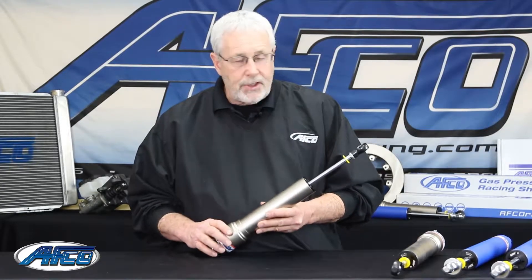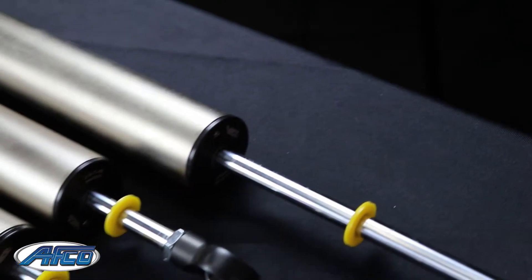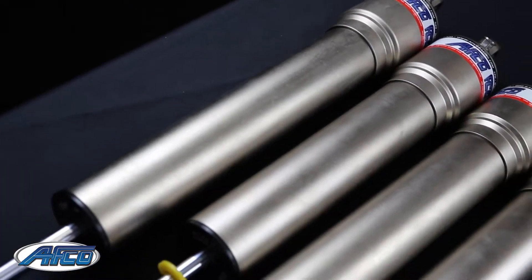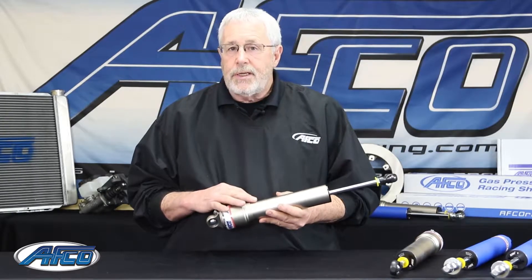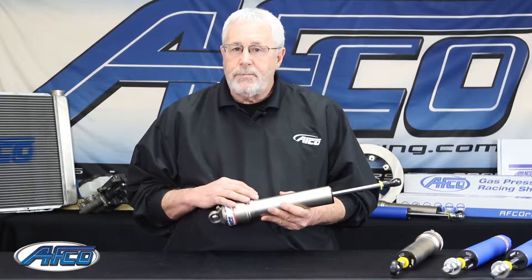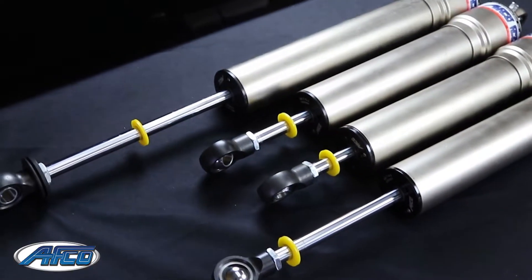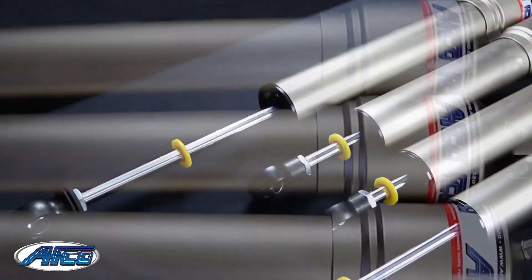The unique part about this shock is the internals. This shock can be built with either a jetted shaft or a solid shaft. You can run any of our new pistons in it. You can have our new linear digressive piston. We've got two new linear pistons — a 6-port and a 3-port piston — along with the standard AFCO pistons.